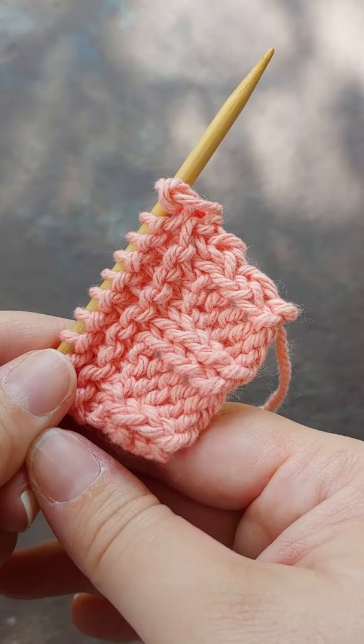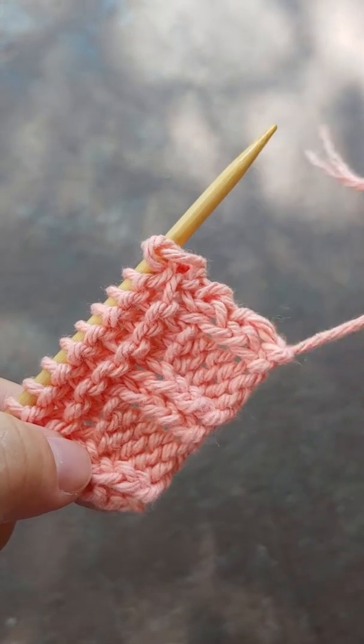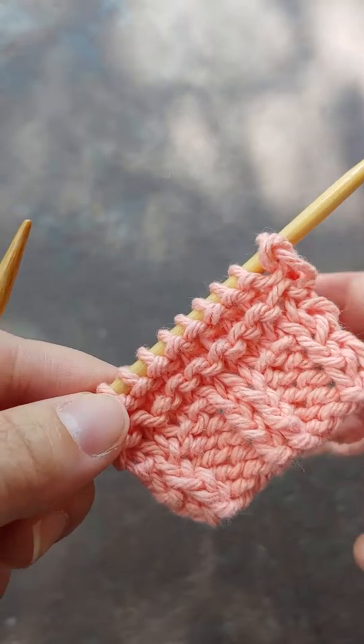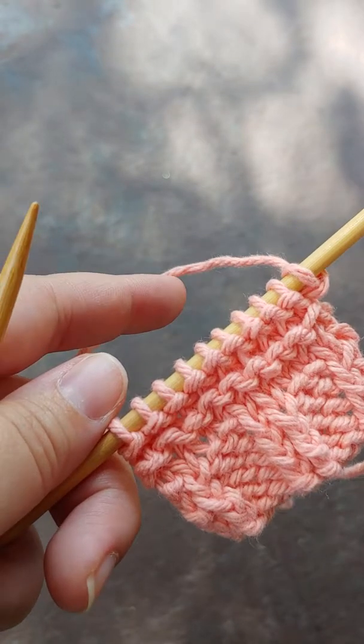Hello and we're back for Technique Tuesday. As you can see we've got a little bit of work done. This is a continuation in our series on knitting methods. You've got some Eastern knitting done here, I put some garter stitch to separate them, and now we're going to talk about the Western style of knitting.